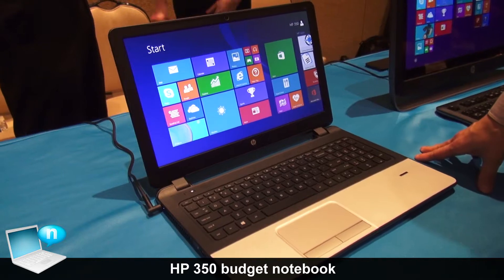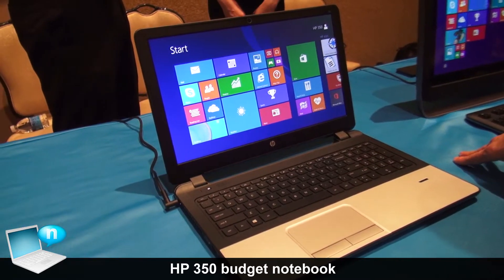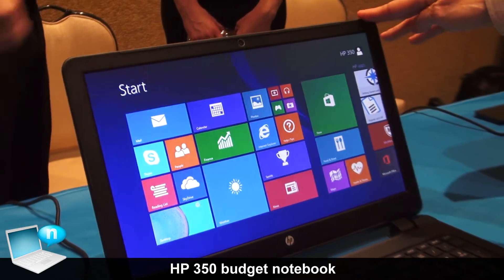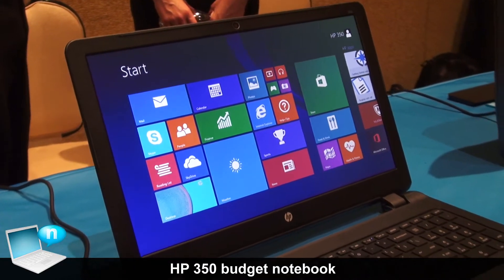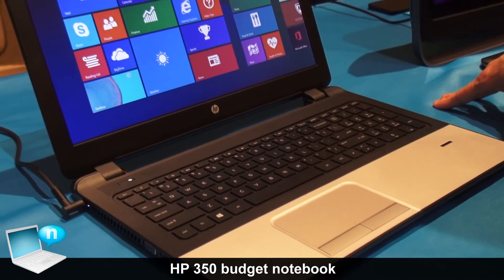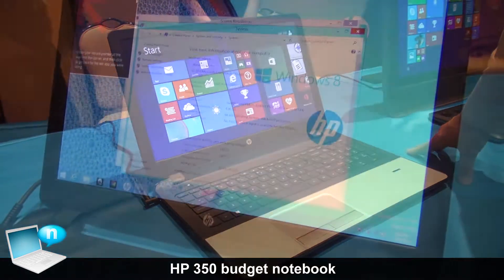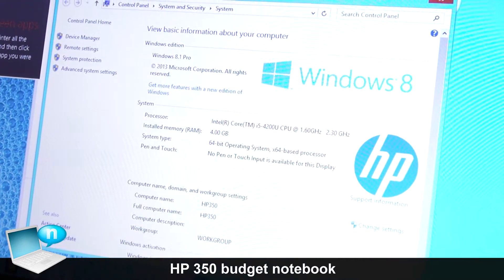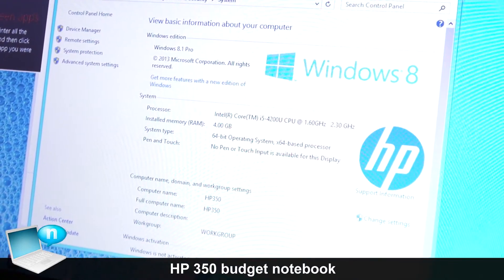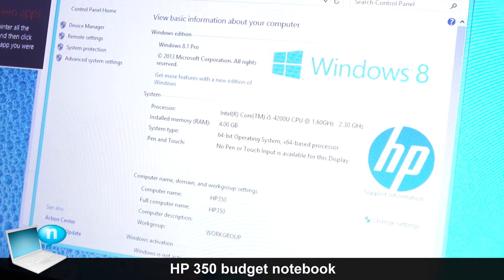I'm going to talk a little bit about the HP 350, which was announced today at CES. This is an Intel architecture based system featuring the Haswell architecture, which is the fourth generation of Intel technology. There are a number of processors available, from Celeron and Pentium all the way up to a Core i7.